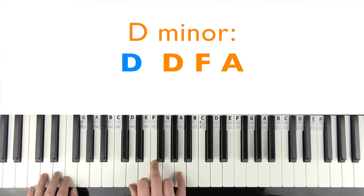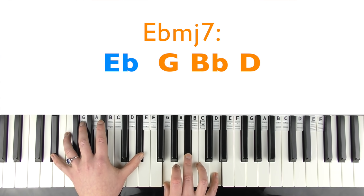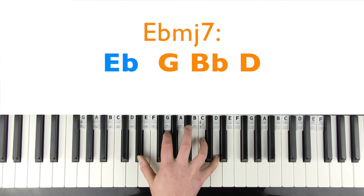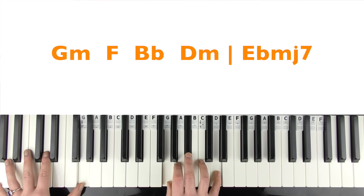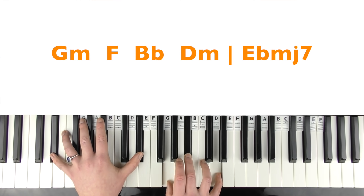Then D minor root position: D, F, A with D in the left hand. Then E flat major 7 again — E flats in the left hand, and in the right hand effectively a G minor chord: G, B flat. We're sharing the notes between the two hands to make it easier to play. You keep repeating that chord progression eight times.